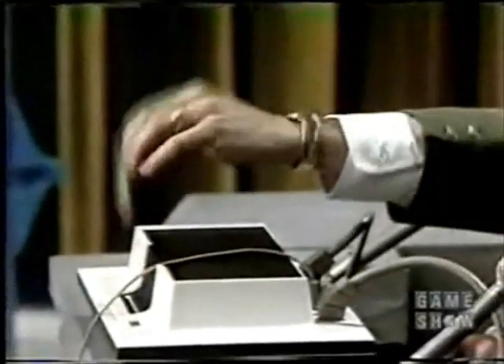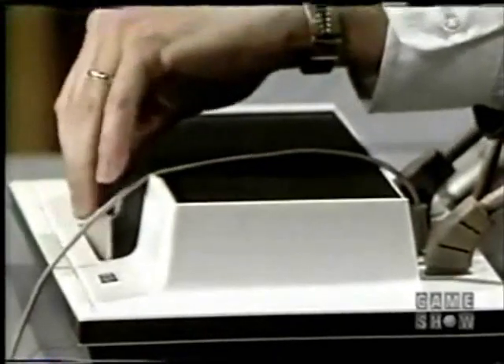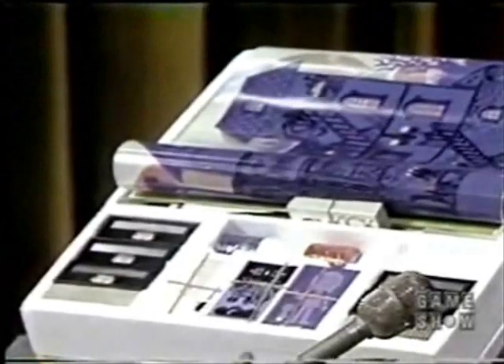By pulling this out, you have ceased sending your signal to your TV set. By reinserting this in the slot, you recreate on the screen the necessary players to play the game. Now, how many games can you play? You can play a number of different games — there are 12 games that come with it. The games fall into three distinct categories: sports, family and adult, and educational type games.